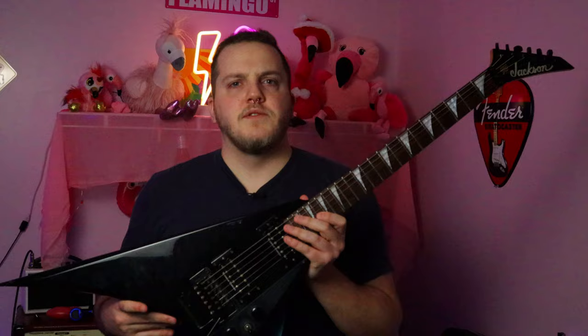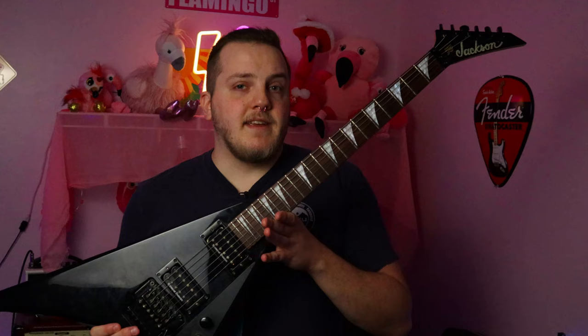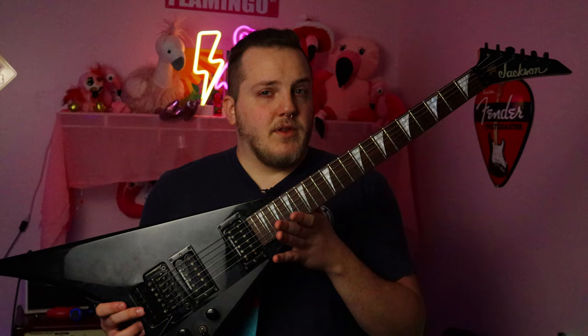Going ahead with the RR3 here, if you look at the serial number on the back of the neck plate, it starts with a 97 — so that should tell you this was built in 1997. Same thing with my Dinky, starts with a 97, so it's made in 1997. But like I said, it's a little more convoluted than that.